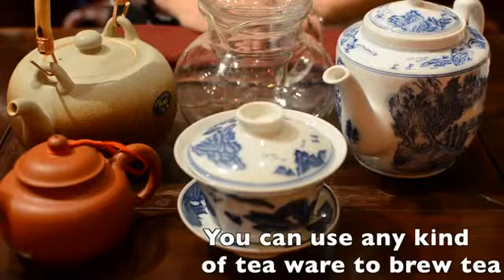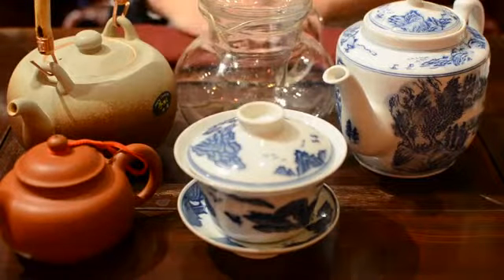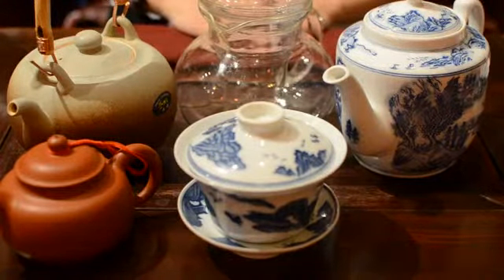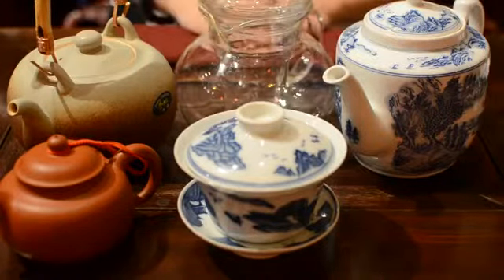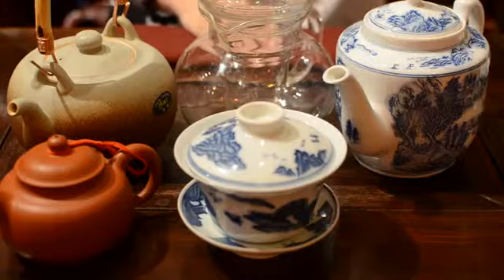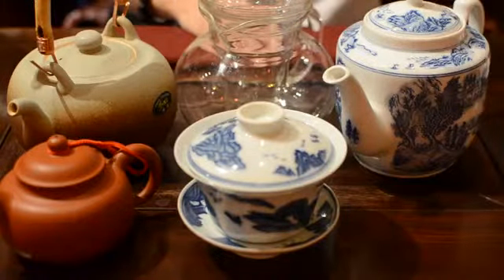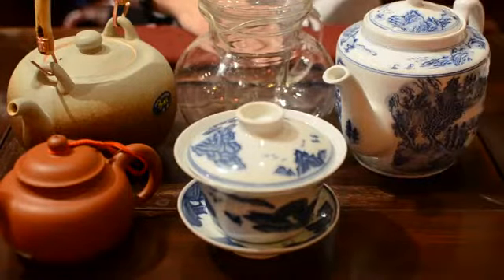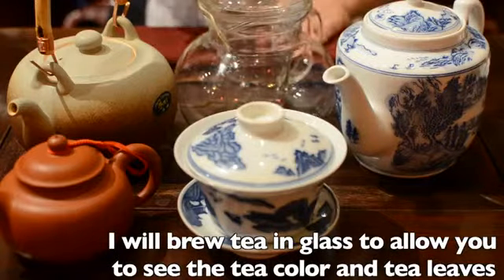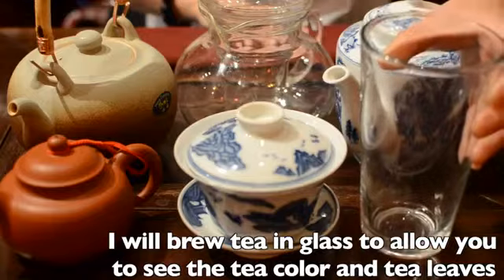Making tea can be very simple. You don't need classical teaware like a Yixing pot or Gaiwan. You can use any kind of teapot — ceramic, glass, or porcelain pot. You can even use a pint glass or a travel jar, a way to enjoy tea anywhere. I'm going to use a glass pot and pint glass to show you how to make your tea.